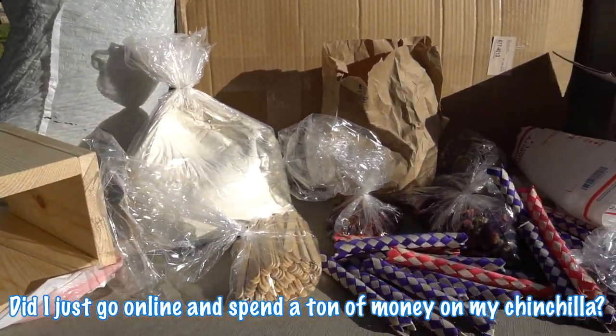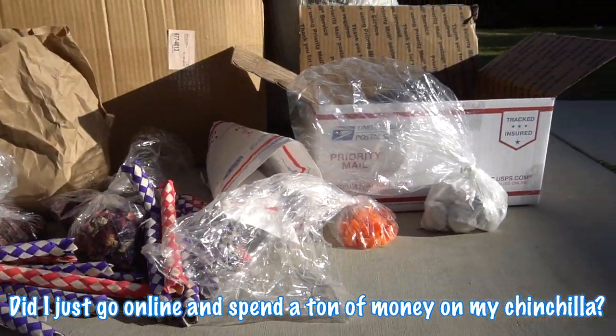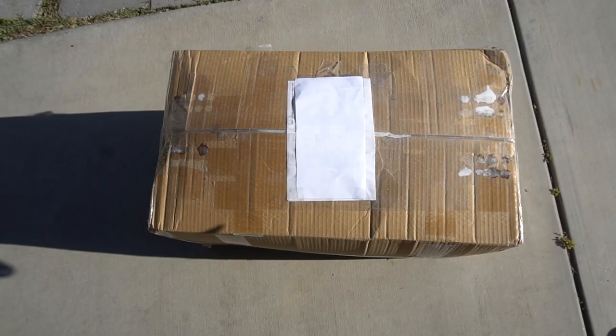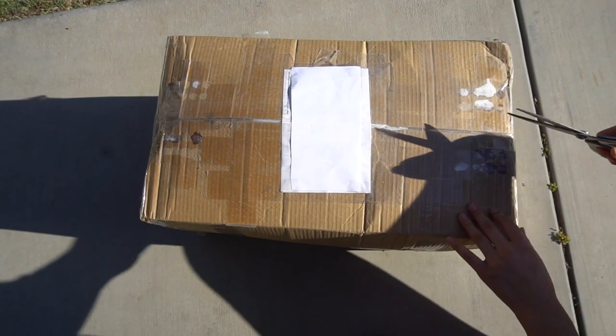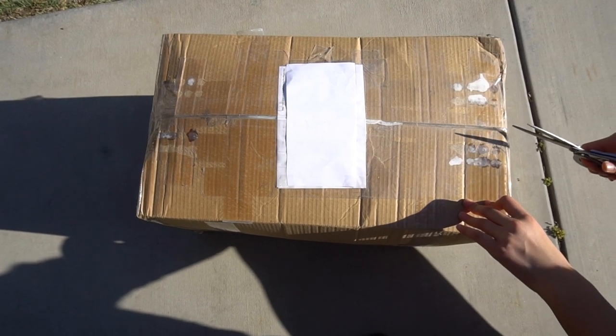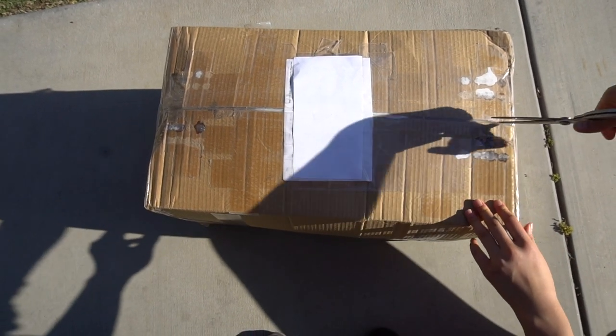Did I just go online and spend a ton of money on my chinchilla? I did, and for today's video I'm going to be unboxing this huge box of goodies that I ordered, and I'll also be handing it to my chinchilla to see how she likes it.